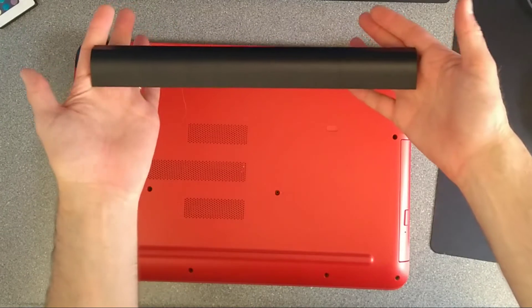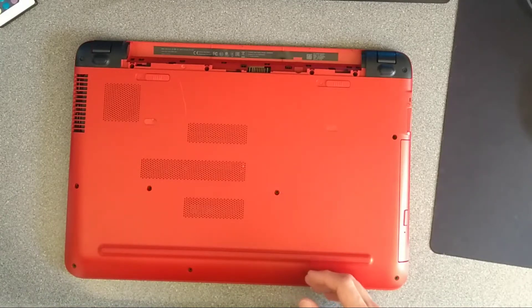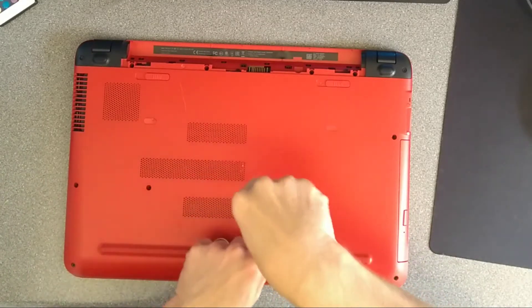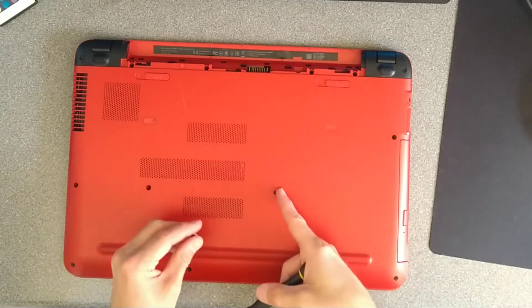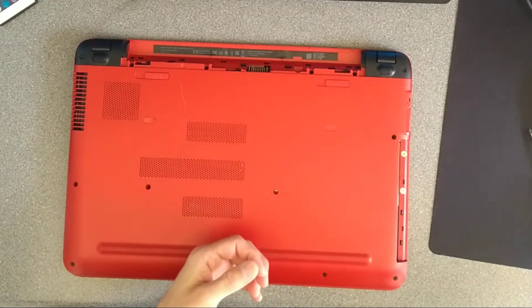So first thing is to remove the battery. Then the second thing I'm going to do is remove the CD drive, which is this screw here and it has a little disk symbol next to it. Once you've undone that, you should just be able to slide the DVD drive out.